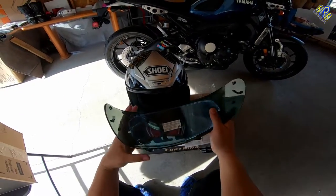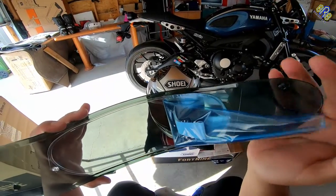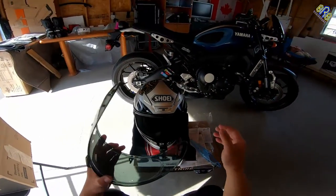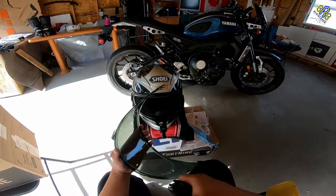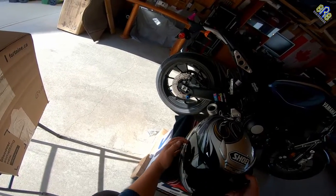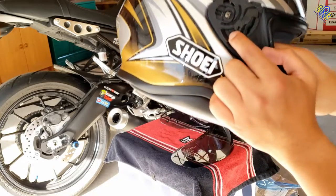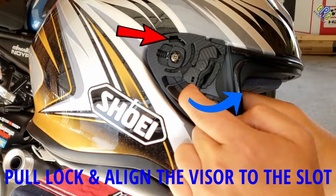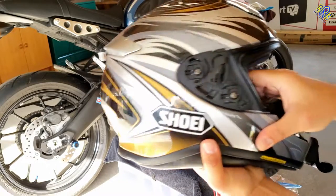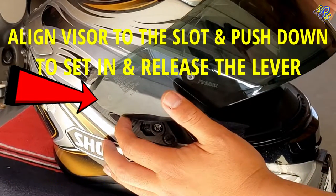We're going to install the pinlock. There you go. I have to put it back — just pull this, and here, what you have to do is pull this one and align the shield, vice versa, same on the other side. So that's it.